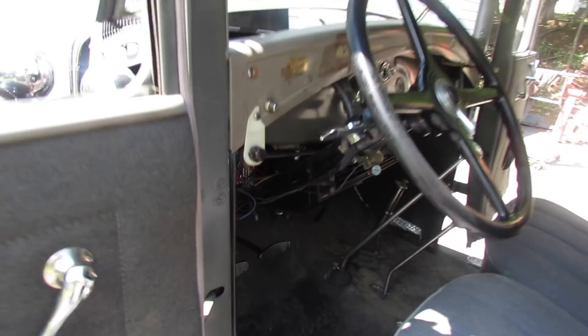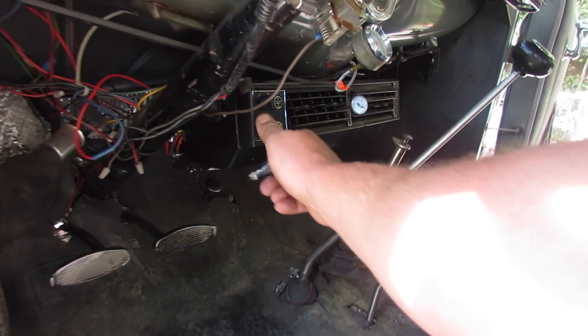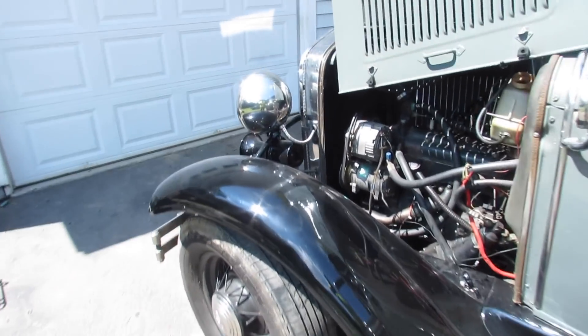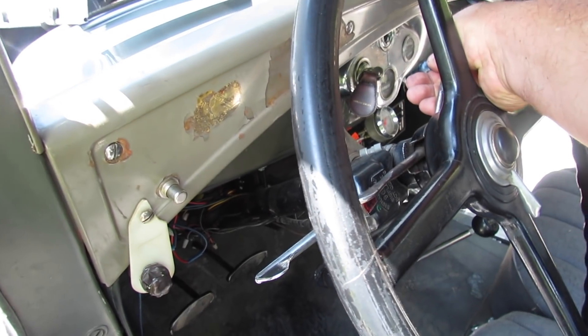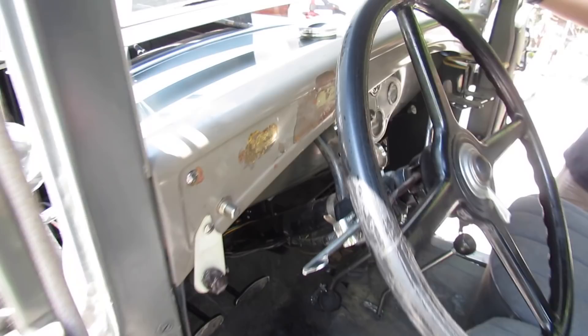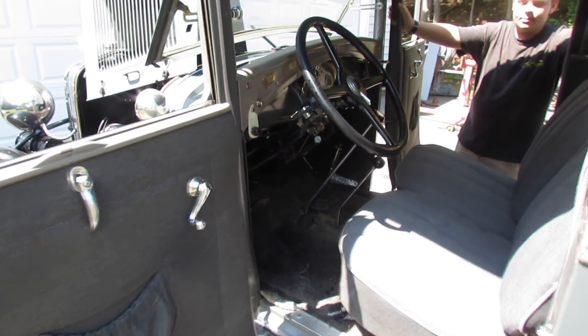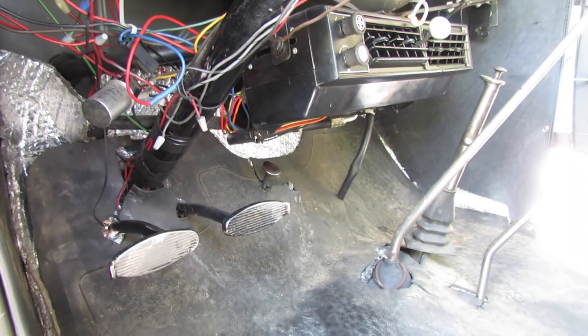I got her idled up pretty high. The motor died down. I'm gonna take it for a ride and see how it acts. I got my water drain tube fixed with some JB Weld — I'm sure it'll be fine.